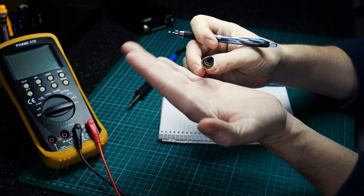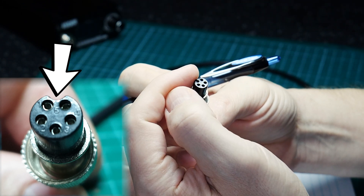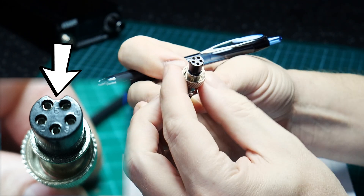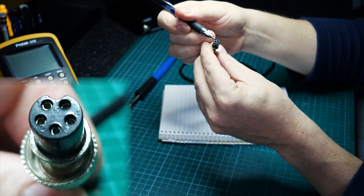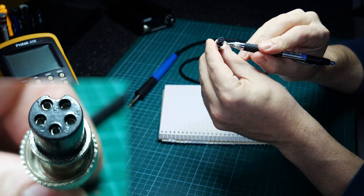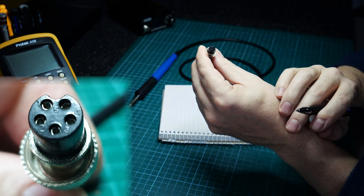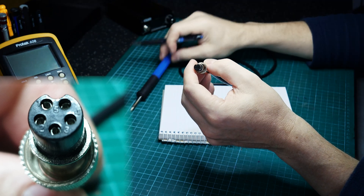The soldering pencil comes with a five-pin mini DIN style plug. It does have a keyway which is normally oriented to the top of the socket when applied to the soldering station. Going in a counter-clockwise direction, we have pins one, two, three, four, and five. With that noted, we'll see how these pins get terminated in the handle.